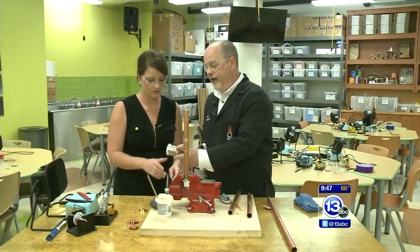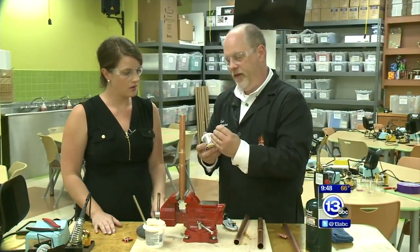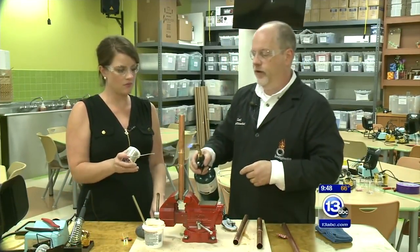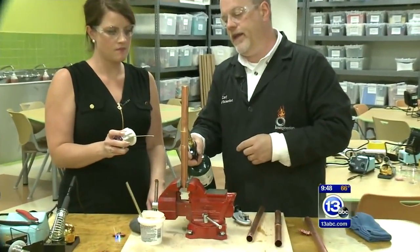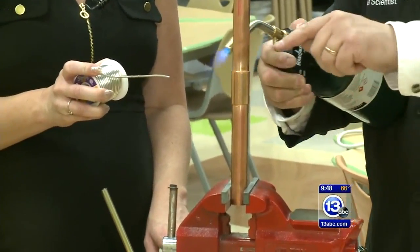Pick up this lead-free solder — we'll make it a little bit longer so you can keep your hands away from the flames. What we're going to do is heat this pipe up with our torch, and when it gets hot enough you're going to bring that solder over just to this very top part.